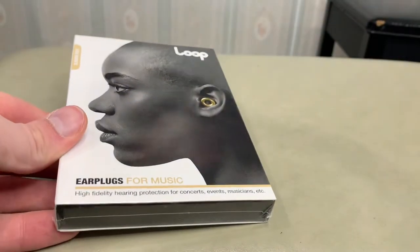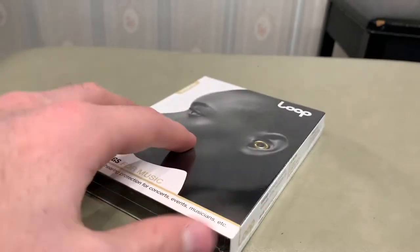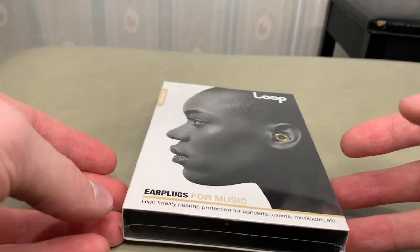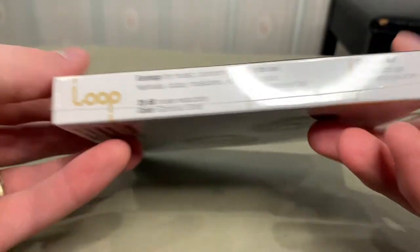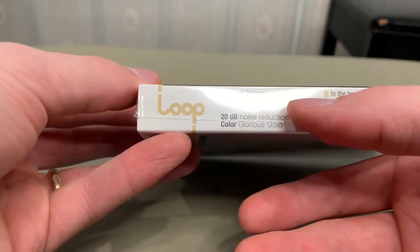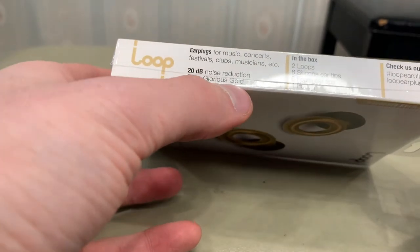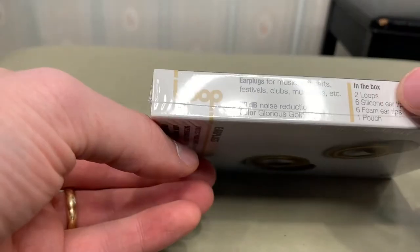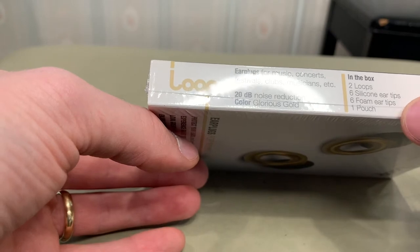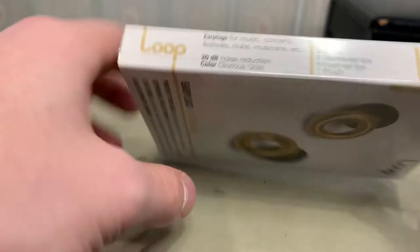I was actually really excited to check this out in CVS because I found their Instagram account and wanted to learn more. The side says earplugs for music, concerts, festivals, clubs, musicians, etc. 20 decibel noise reduction. And in this case, I got the gold one. In the box: two loops, six silicone ear tips, six foam ear tips, and one pouch.